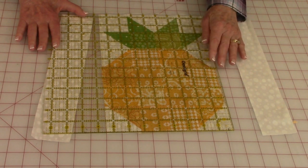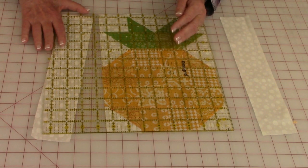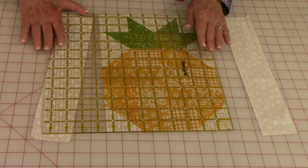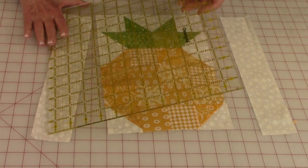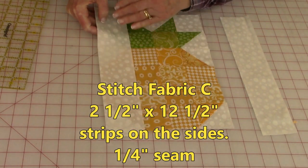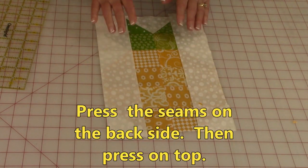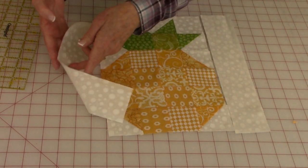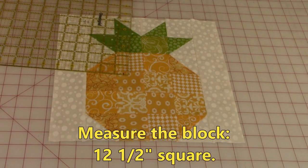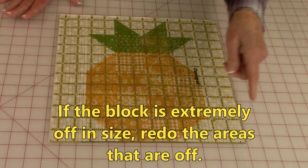If you're way off, stop, take those sections apart that look incorrect, and find out what happened — maybe your seam allowance was incorrect or the fabric in that area was cut incorrectly. After you've got this part up to where you should be, take your last two strips which are twelve and a half inches long by two and a half inches wide, stitch both of them on with a quarter inch seam, press them on the back side, unfold, and press on top. I suggest you press these seams towards the outside strip. After pressing, check it again to see if it is close to that twelve and a half inch square.